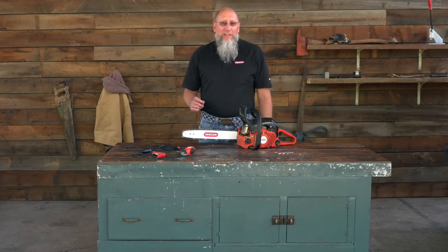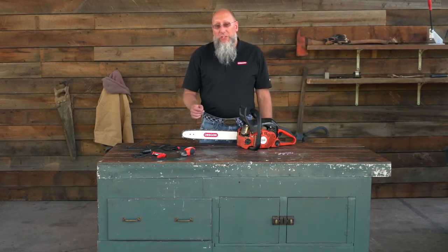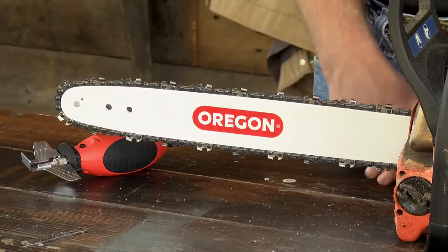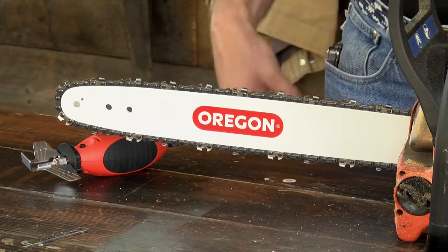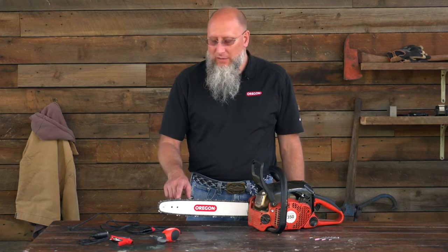Today we're going to talk about the Sure Sharp mini grinder. Before we get into that, there are a couple of things you need to take into consideration when you sharpen your chain. The first thing you need to look at and check is for damage in your loop chain. If it has come in contact with the ground, a fence post, or a rock, you're going to need to identify the particular cutter that has the most damage.